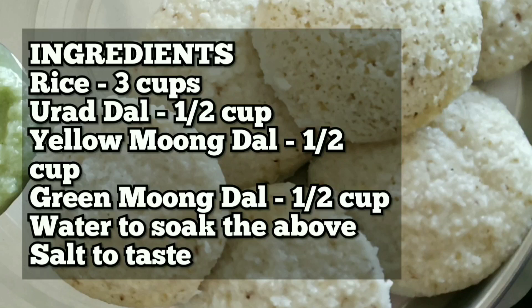Hello friends, today we are making a new recipe called multigrain idli.